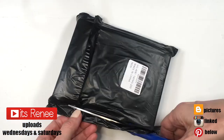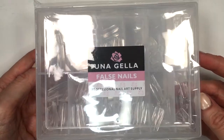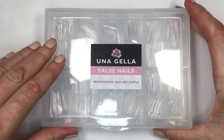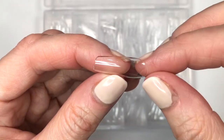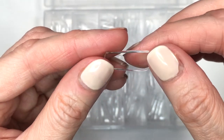Hey guys, it's Reyza. Today I wanted to share with you these clear nails that I got off of Amazon. They come in a clear box like this. They are $8.99 and you get 216, so I think it's a pretty good deal. You get like six units out of this and they come with numbers.